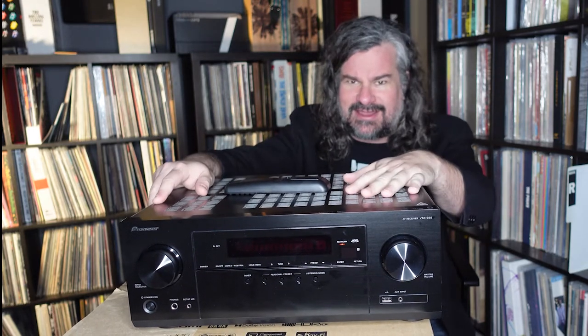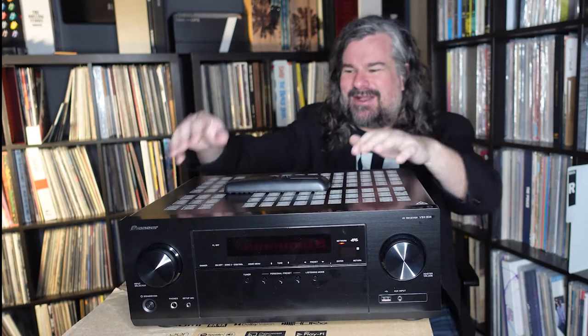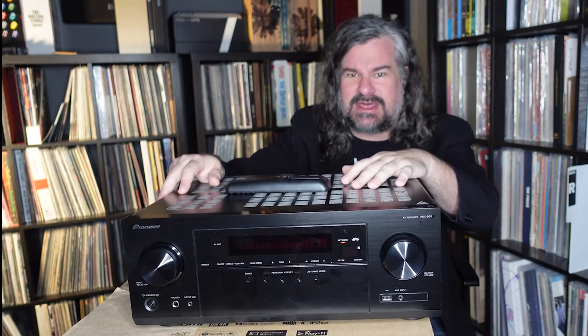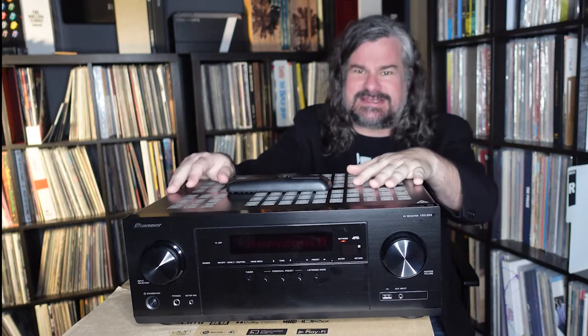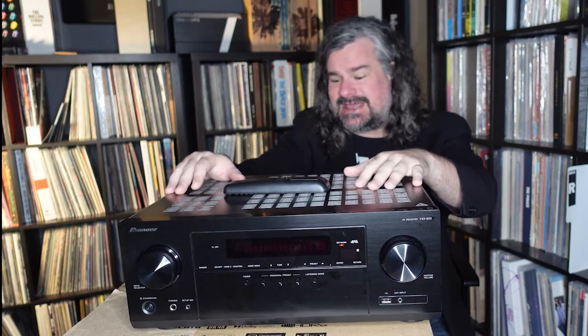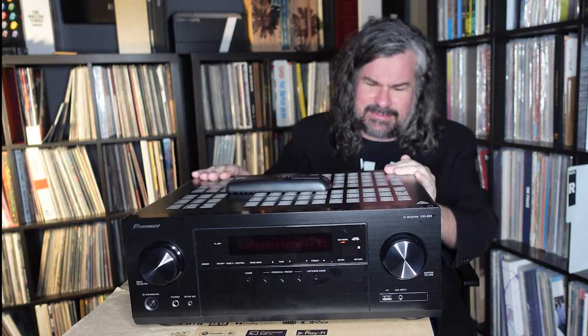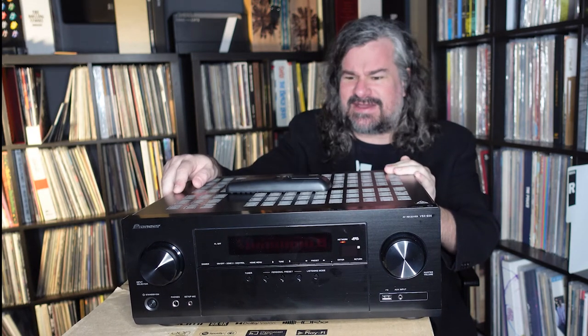Sound-wise, it's good. Amplification isn't super hot, especially if you have really power-starved speakers. But for the scope you're looking for, you're not going to be driving massive four-ohm high-impedance speakers — that's not what this is designed for. This is designed for reasonably easy-to-drive speakers creating a very convincing surround sound environment with decent sound, and the way it behaves is quite satisfactory.